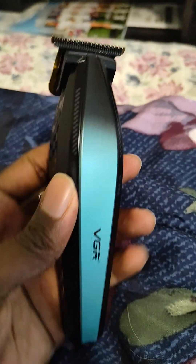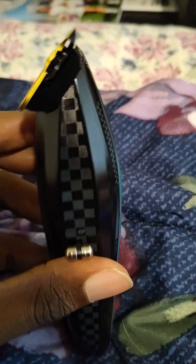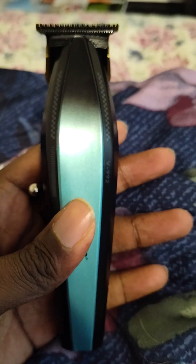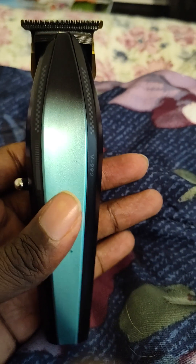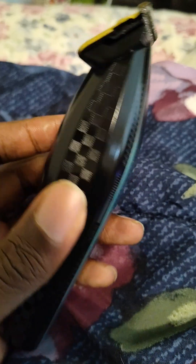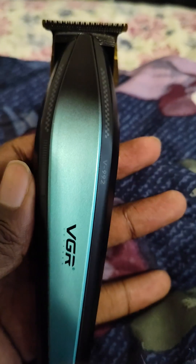Hey what's up YouTube, I'm back at y'all today with another review. I ended up copping this VGR 992. I thought about getting the clipper but I like having two speeds — the 7,000 RPM and the 9,000 RPM.